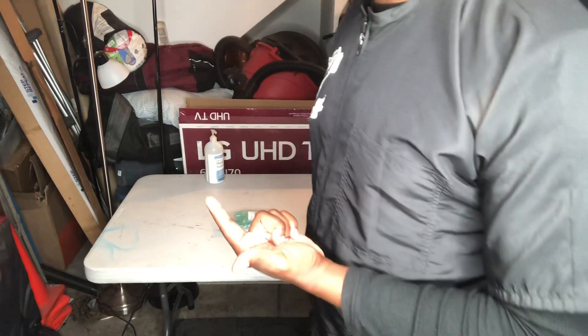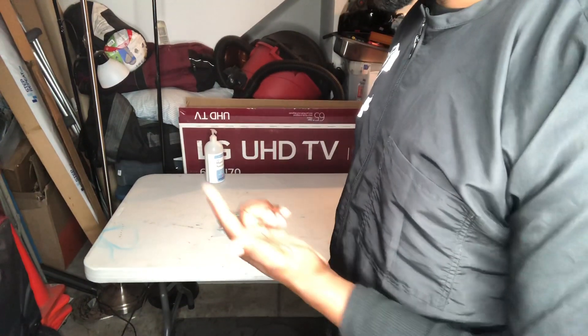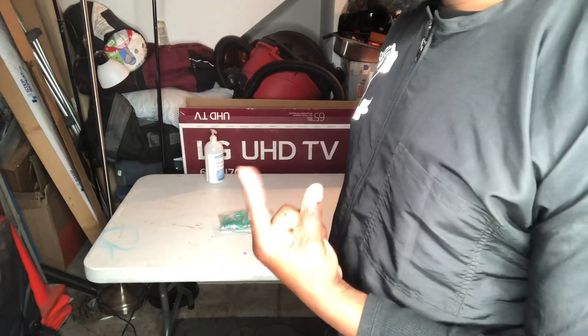We're going to the next procedure, which is the blood exposure procedure. I'm going to use my left index finger as the blood-exposed finger. Sanitize.